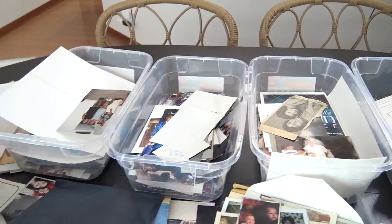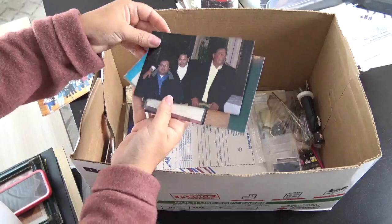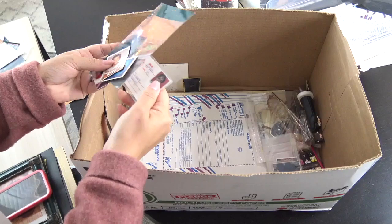From this angle it looks like I haven't made any progress, but the truth is I have made a ton of progress. I'm going to keep working this project — it did take me a couple of hours — but as you can see the box is almost empty.